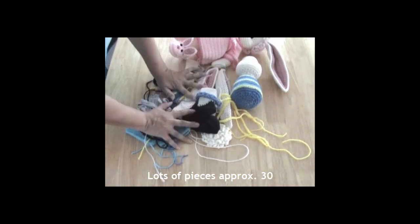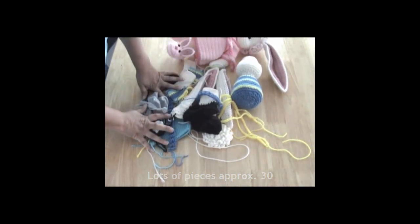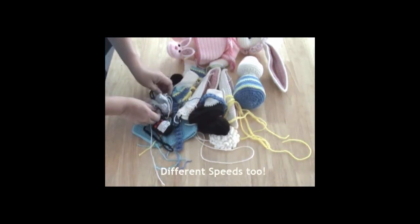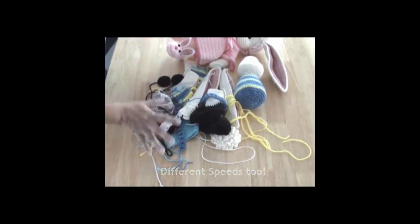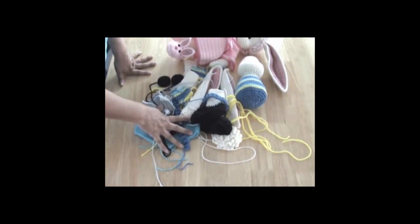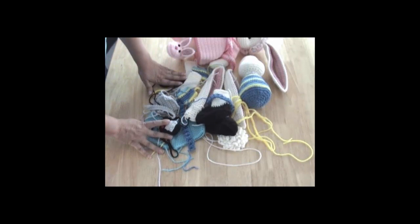So as you can see, all these pieces so far to put him together — without the body, all these pieces took me a little over six hours to make. Everybody crochets differently, so once I start getting the hang of it it takes a little bit longer with different pieces, but all in all it's pretty time consuming. There's just a lot of detail in these bunnies that I make.